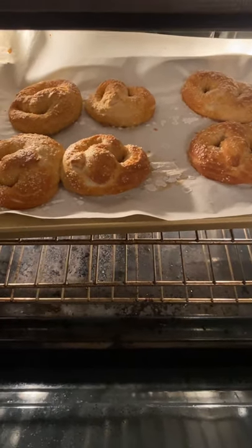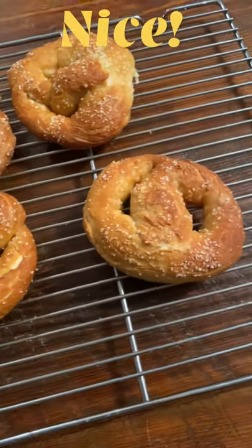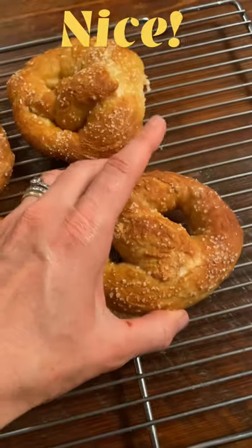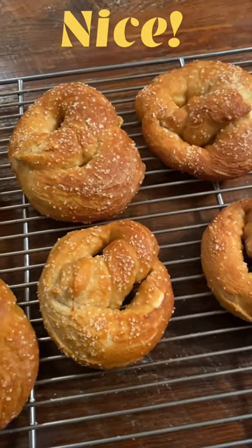They look super pretty. I transferred them over to my wire rack to cool. They look really nice — the bottoms and the tops really golden. I think they came out really well, so I'll have to taste them and see what I think.